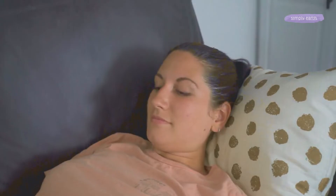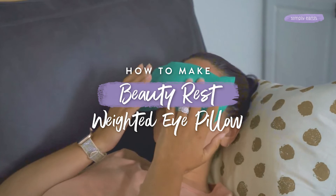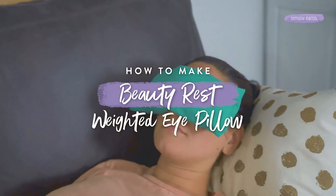Do you struggle to fall asleep, and after you sleep, do you feel like you didn't even sleep? Just like a weighted blanket can make you feel more comfortable and help you sleep better, a weighted eye mask can help you rest better. Today I'm going to show you how to make a Beauty Rest Weighted Eye Pillow that's going to help you rest better.